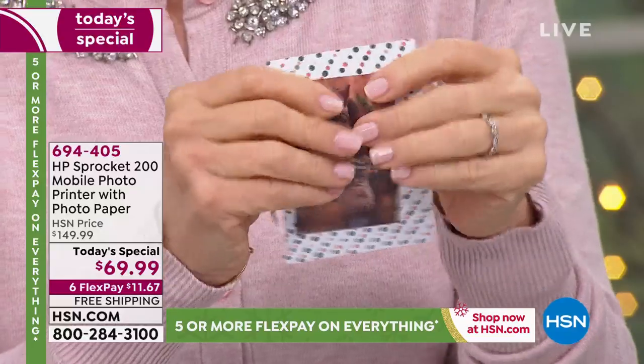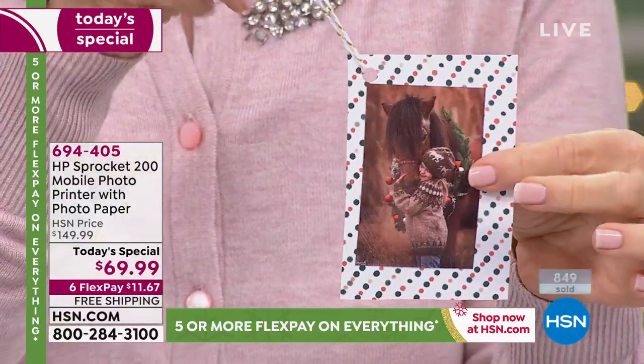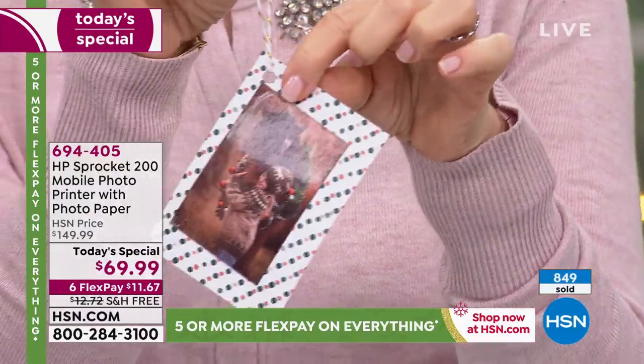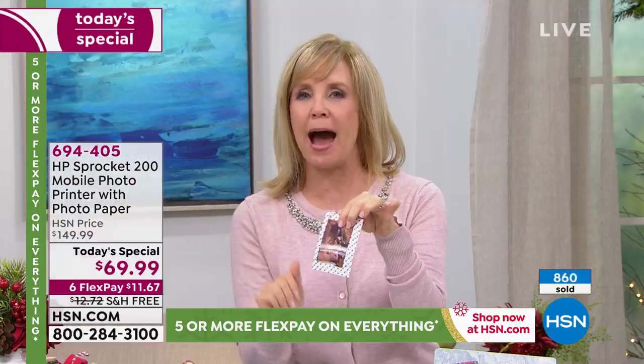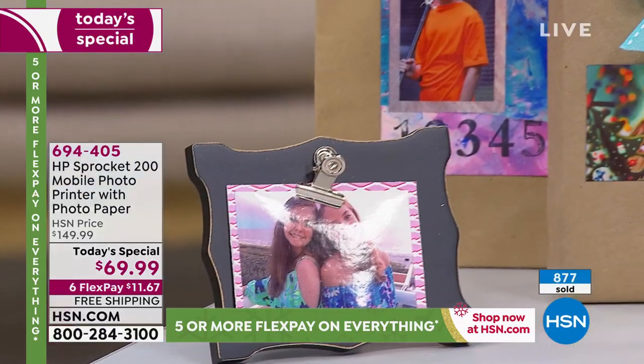They're all sticker-backed — just like they come out totally dry right here. It's a two-by-three, but look at all the fun things you can make with it. Here's a little gift tag if you want to put that on one of your presents. If you're not creative, all you have to do is put this on a bag, or a tag, or a lunchbox. You can organize with your stickers, you can put it in a picture frame.